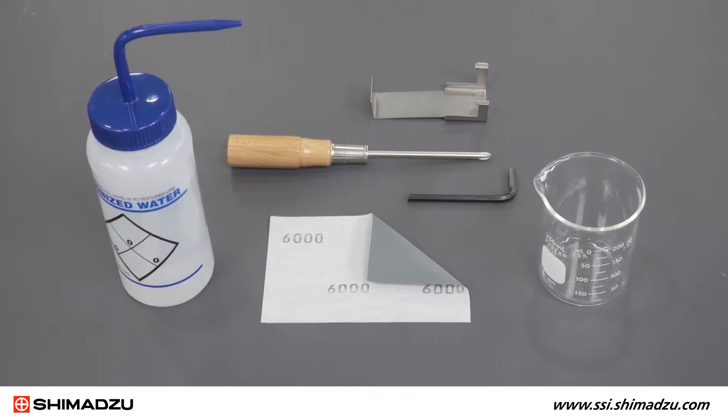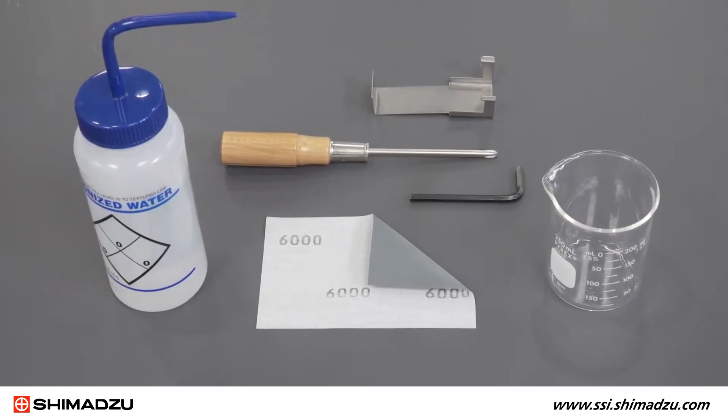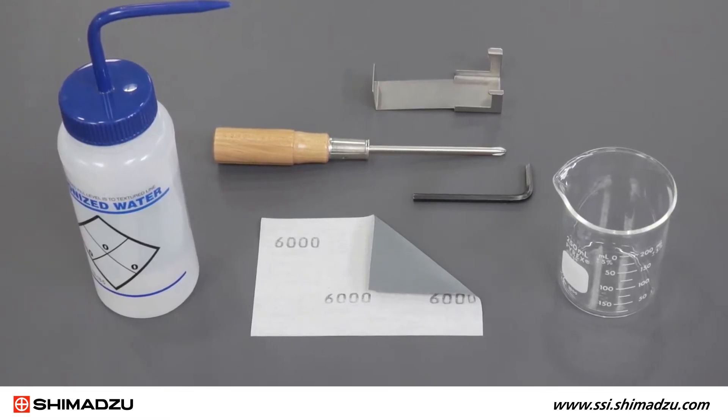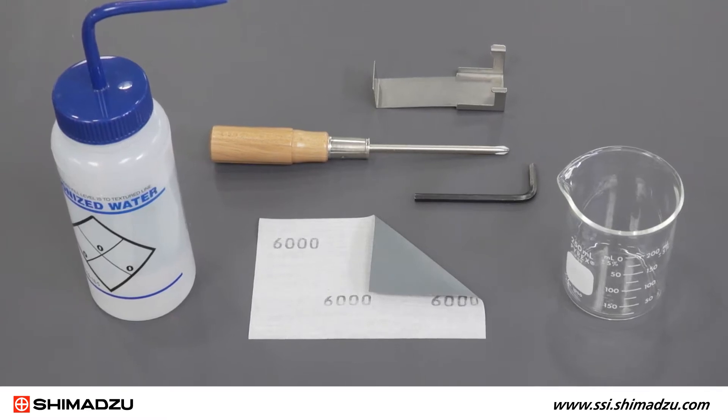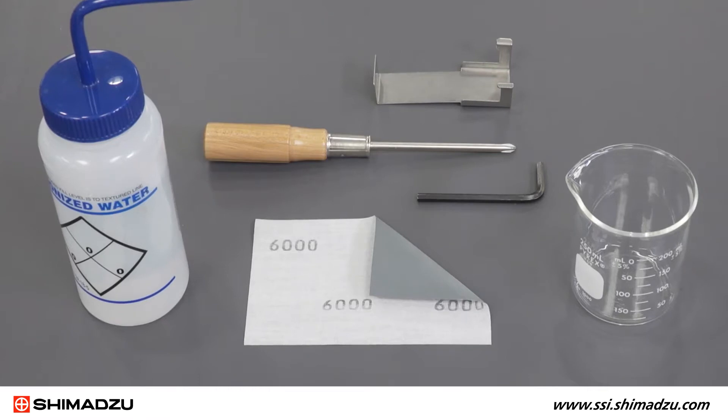You will need the following tools and supplies: water and/or an appropriate solvent, a drawing tool, a Phillips screwdriver, a 5 mm hex wrench, 6,000 grit abrasive cloth, and a beaker. Optional replacement parts include a new sampling cone.